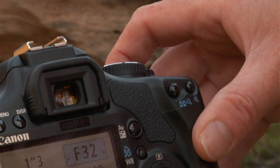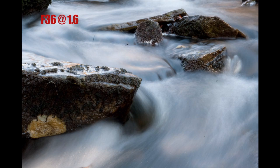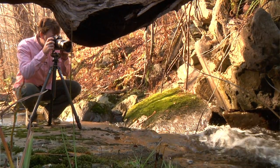But once we slow the shutter speed down to about one second, you can start to see the blur that gets caused by keeping the shutter open. As long as the shutter remains open, it records everything that happens in front of it, including the movement of the water and my movement.